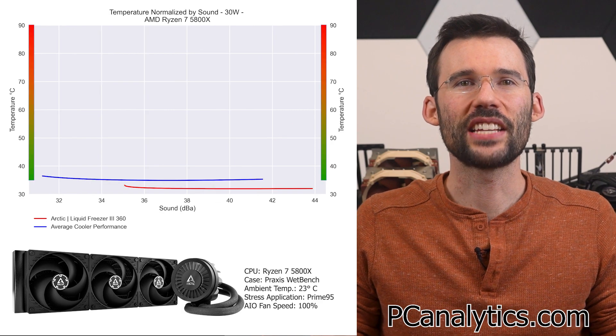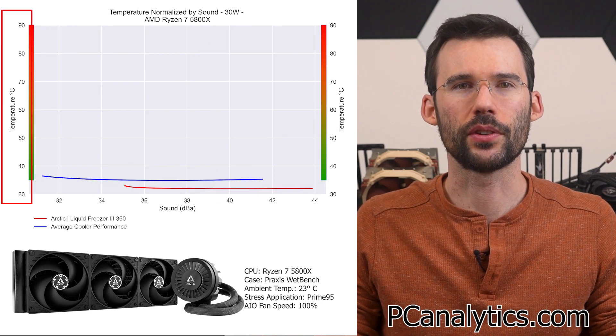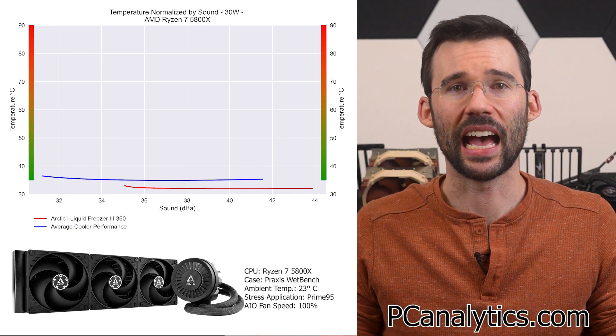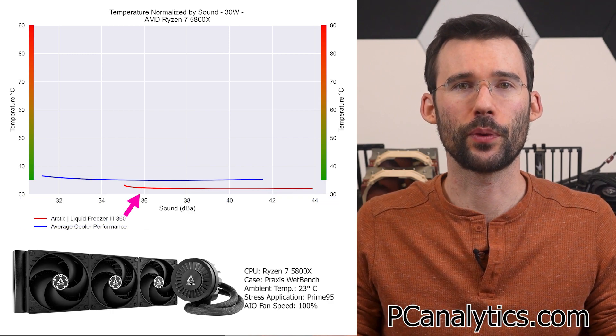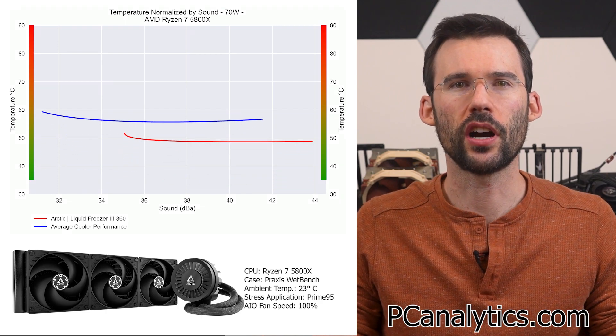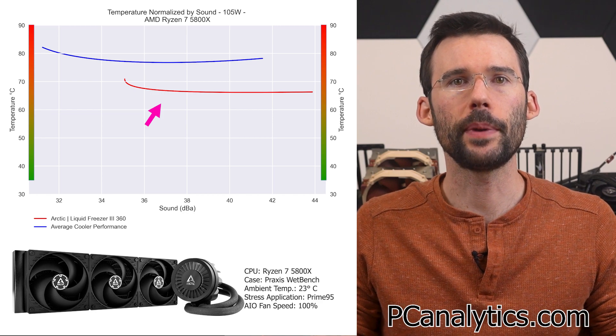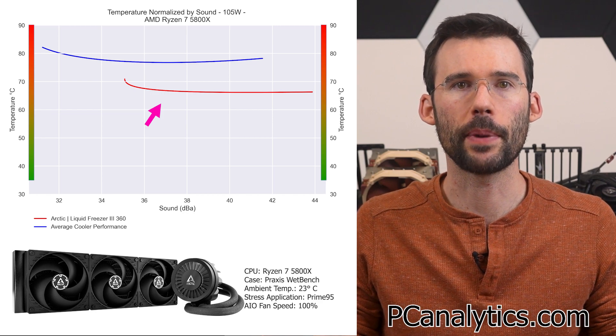In our second set of charts normalized by sound against the average cooler, we have temperatures on the left, noise on the bottom, with lower being better. At idle, the Liquid Freezer 360 provides better cooling for a given noise level. When we push the CPU to 105 watts, the Liquid Freezer 360 offers significantly better cooling than the average cooler at comparable noise levels.